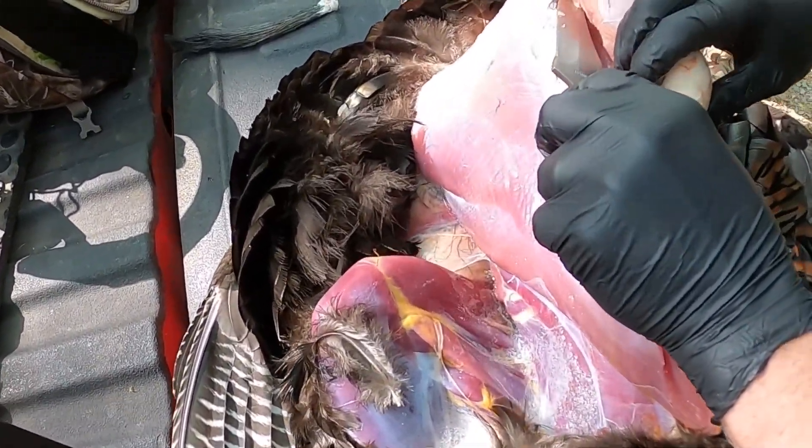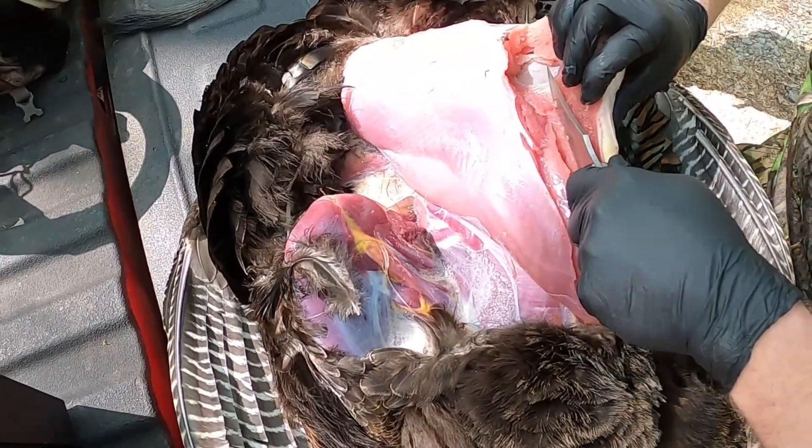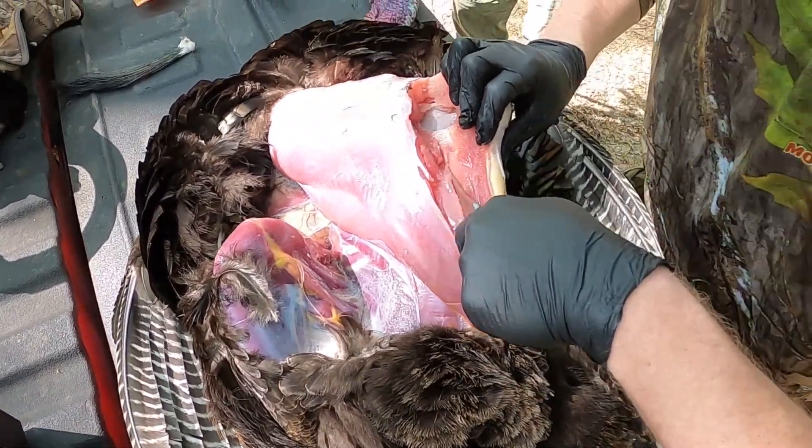So where did you cut right there? Just down that bone? Yeah, the breastbone is right there, you just follow it down. Follow that breastbone down.